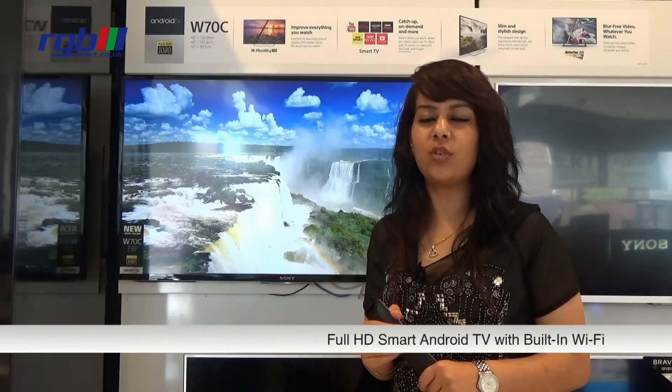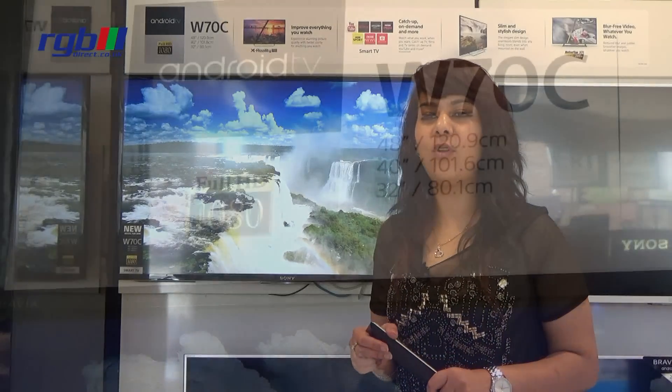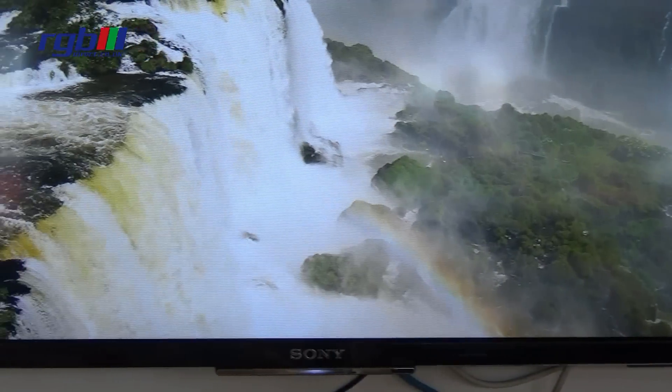This is a smart TV with built-in Wi-Fi. The processor of this TV is 200Hz motion flow. This model has a full web browser with one flick entertainment. This TV does come with Freeview.